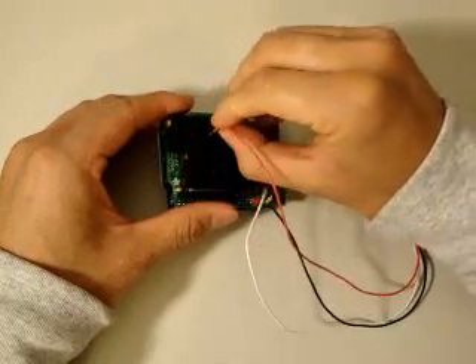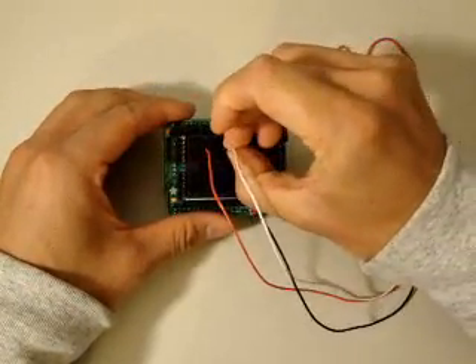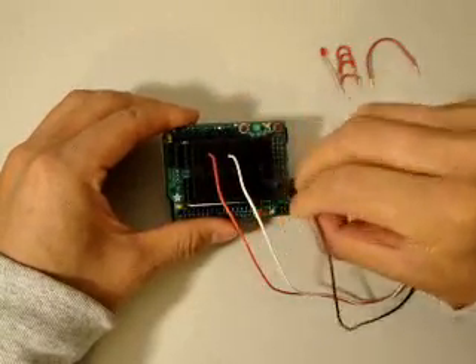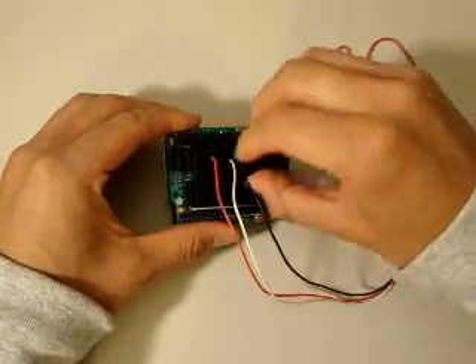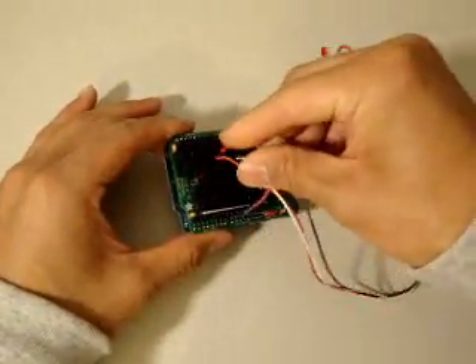The motion detector has three connectors: five volt power, a ground, and a digital out. There's also a jumper setting on the back of that motion detector — you can set it to low or high. That's going to determine whether the Parallax motion detector outputs a high value or a low value every time it detects motion.